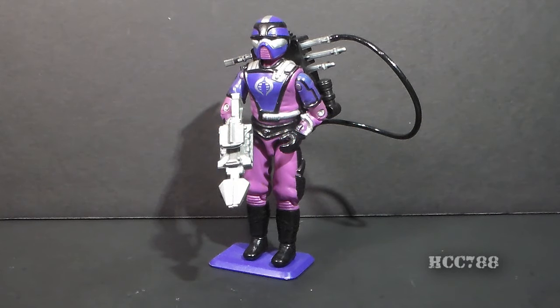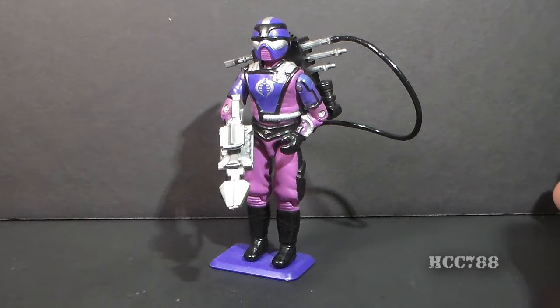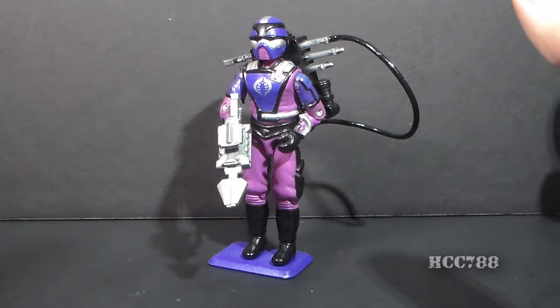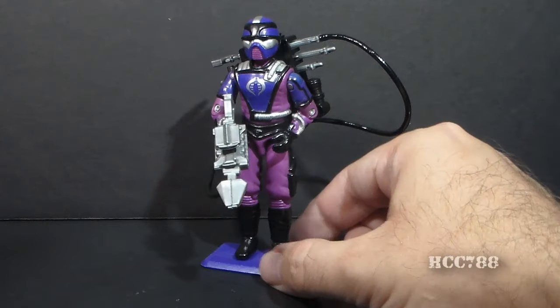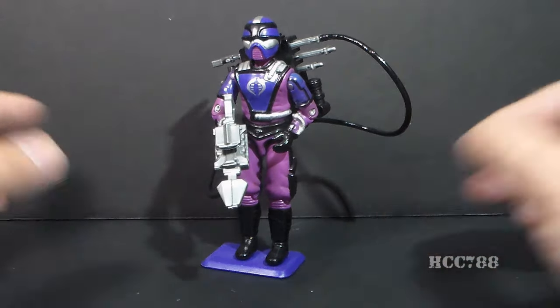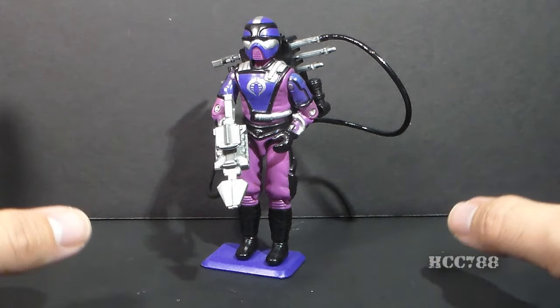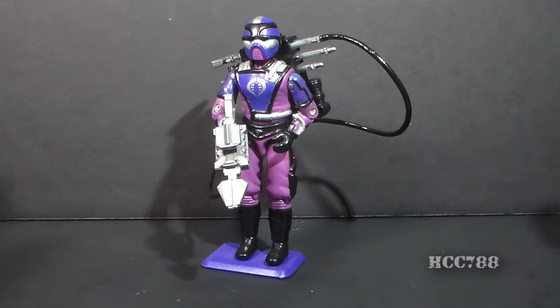Hello everybody, Hoodie Cobra Commander 788 here, and unfortunately I have to announce that due to circumstances beyond my control, I do not have a full vintage G.I. Joe toy review video for you today, and I apologize for that. You guys deserve better than that. I've said before that you guys deserve my best effort all the time, so when I can't come through and provide a video review on schedule, that really hurts me. You guys deserve the best video that I can produce every week. So since I don't have a full review for you, I'm going to try to make up for that by giving you three shorter videos, starting with this one.